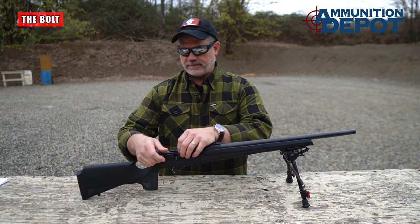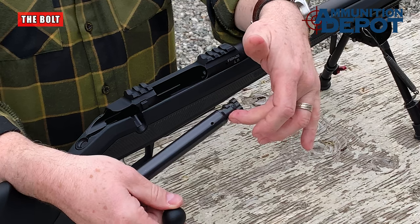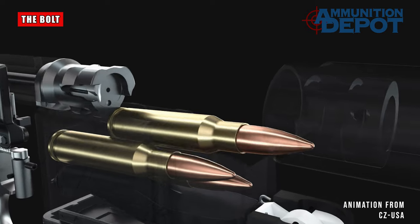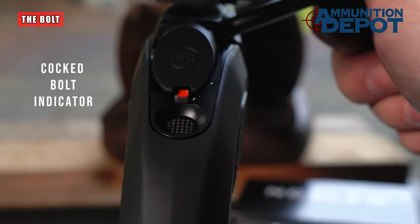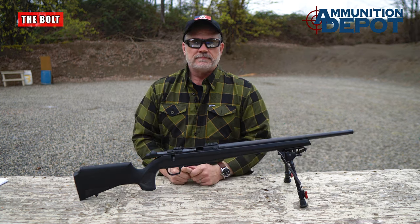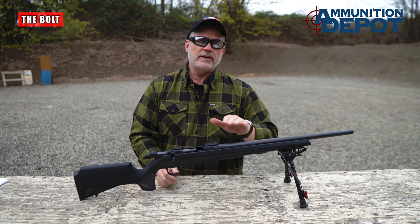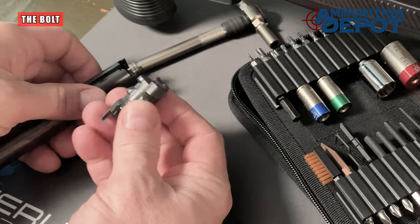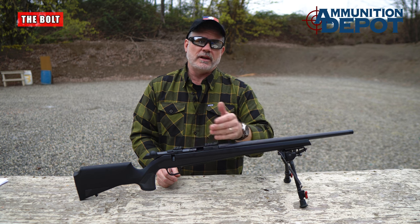One thing CZ fans will notice: the bolt does not have the classic Mauser-style claw extractor. That's okay — the CZ600 is still controlled round feed; it just doesn't have the old claw-style extractor. The bolt also has a cocking indicator, so a quick glance reveals a little red tab on the back and you know the bolt has been cocked. Another important note is that the bolt head is removable to accommodate different cartridges with different bolt faces when you change out barrels. For instance, in a mini-action, going from .223 to 7.62x39, you can get a bolt head that accommodates that cartridge change.